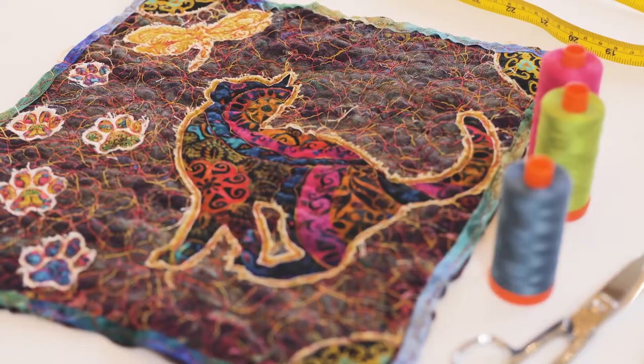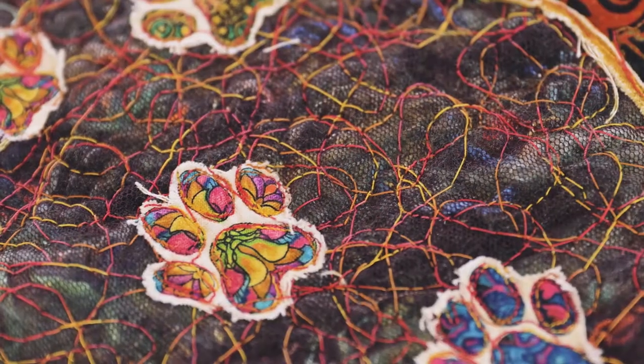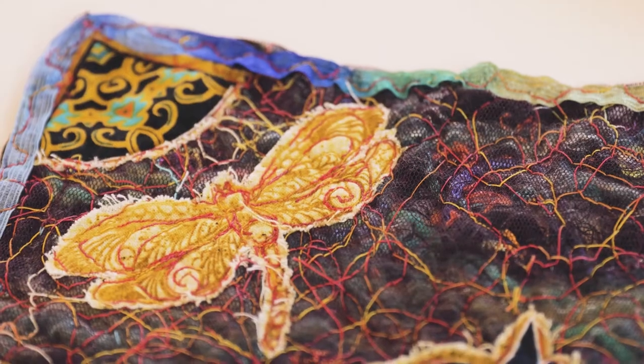In this class you're going to be mastering my version of thread painting. This class is perfect for those who want to practice their free motion sewing techniques. We'll be covering how to use a variety of fibers, ribbons, and yarn, and large-scale prints to create a cute little wall hanging or even an element for an art-to-wear garment.